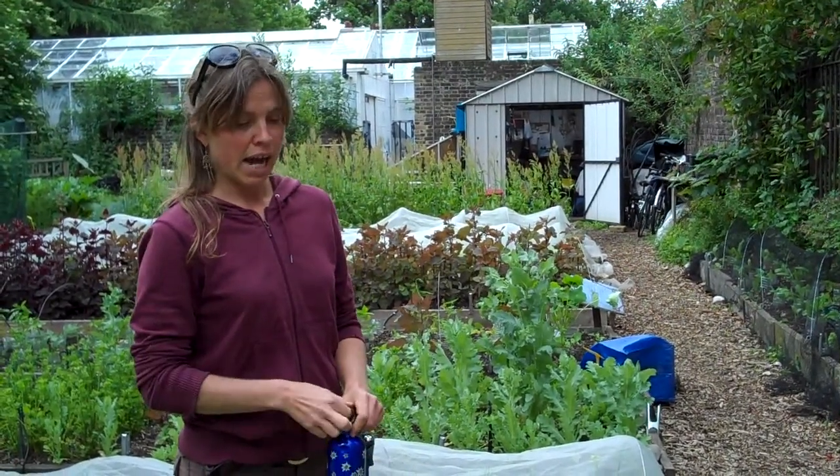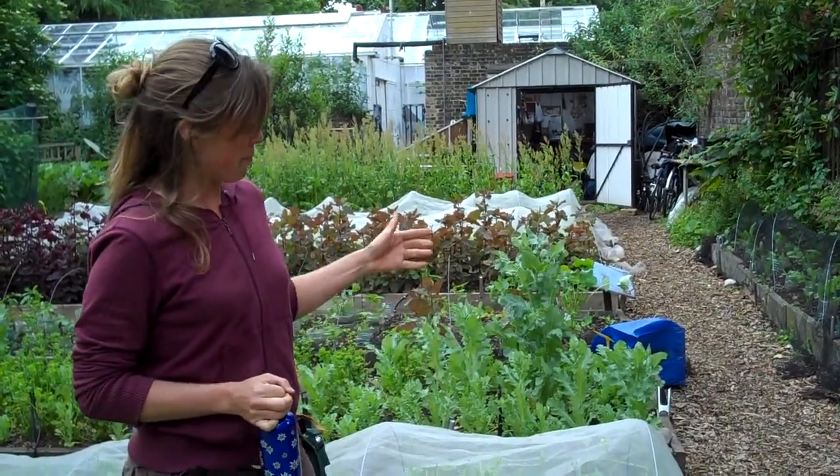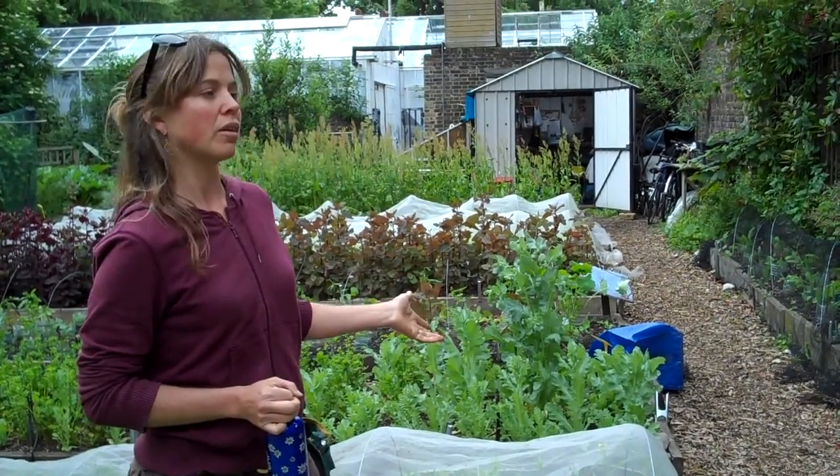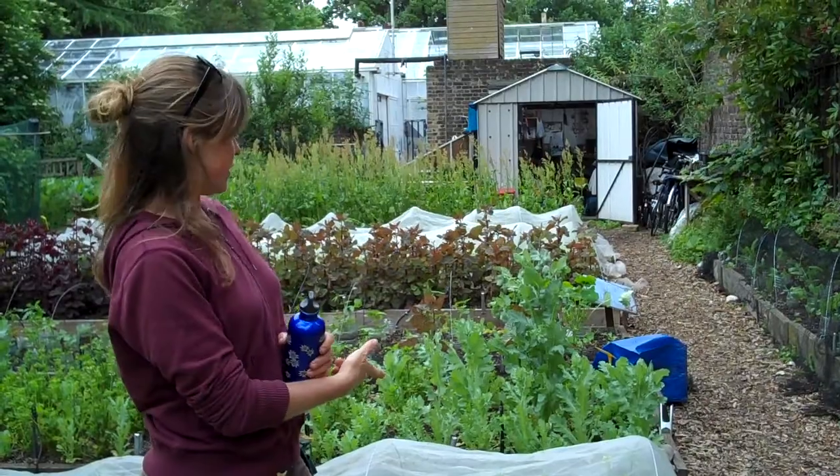It also allows you to use the soil most efficiently. Different plants have different needs and demands from the soil. So something like brassicas — which are the cabbage family — the leaves we plant from that family are things like rocket, mitsuna, and turnip tops.